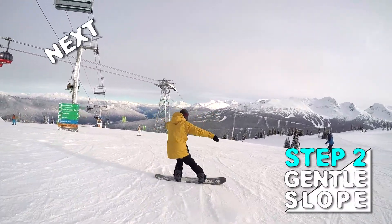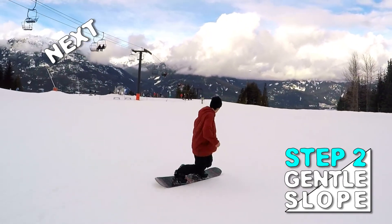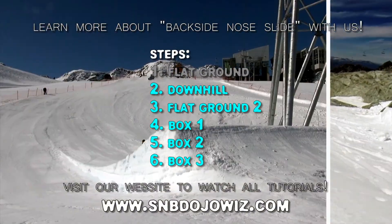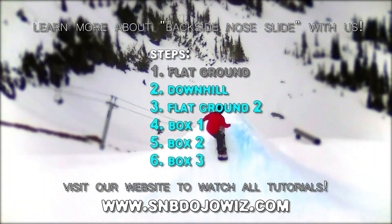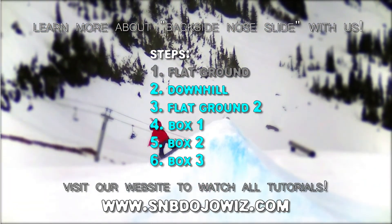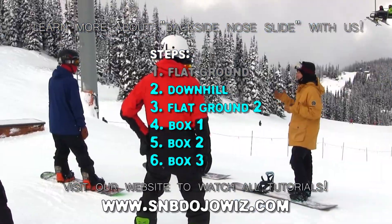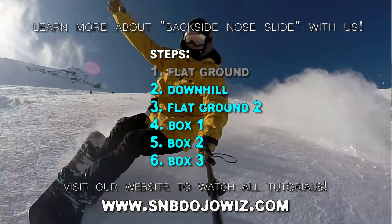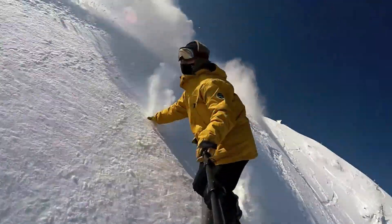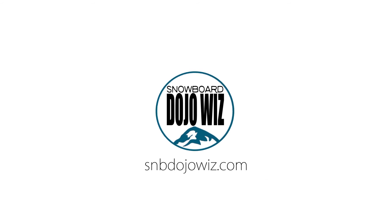Next time, try to use what you have learned out on the slopes. Want to learn more with us and want more challenges? Watch all video tutorials that are only available on our website. You will get more of the world's best theories to solve your problem and boost your snowboarding skills. Get the world's best coaching methods based on the coaching of national level athletes. Boost your snowboard intelligence with us — Snowboard Dojo Wiz, an expert coaching intermediate snowboarders.